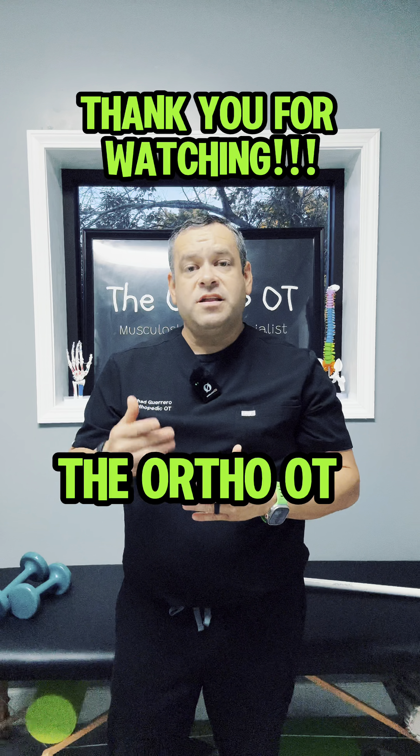So those are my three tips to help with bicep tendon pathology or irritation as it goes through the groove. I hope this helps, and thanks so much for watching.